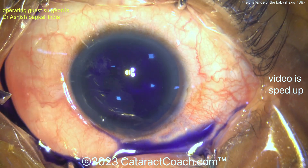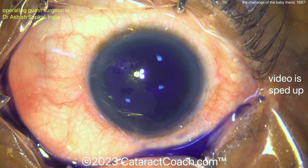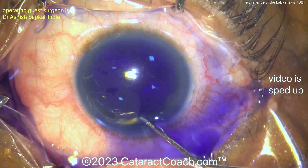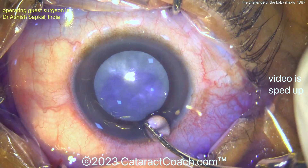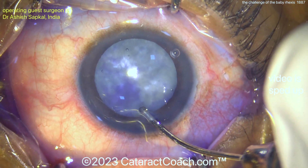You want to do the double rhexis technique, and I'm going to show you. This surgeon is going to remove the entire dense white cataract through that small capsular rhexis.